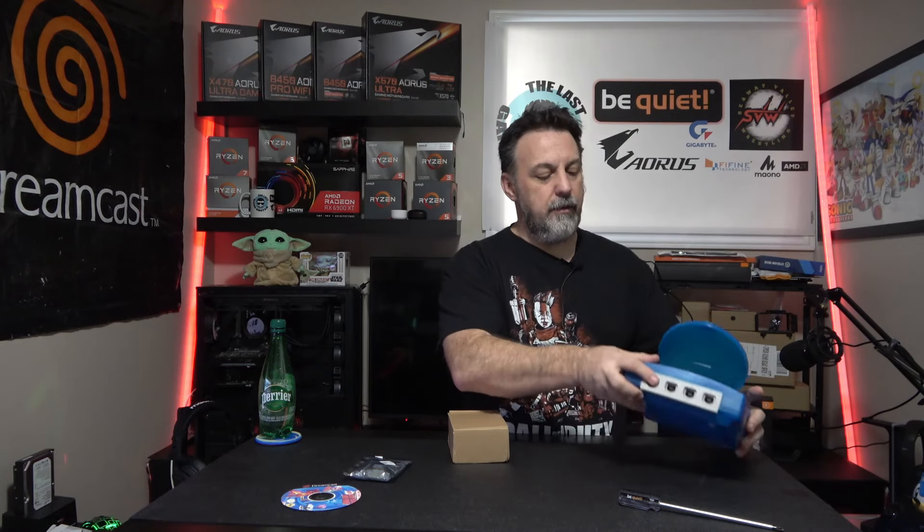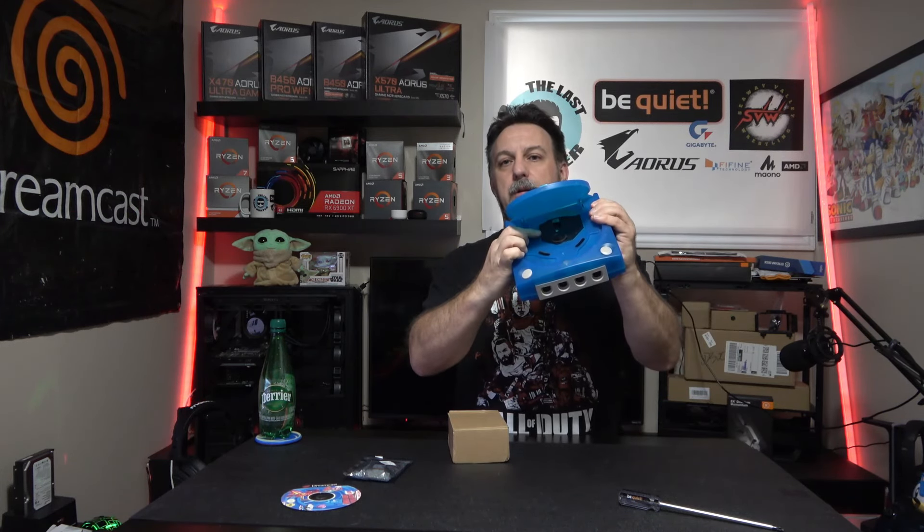In this part we are going to do a Dreamcast mod where we're going to remove the optical drive. I know you're going to say 'oh my god, you're wrecking a Dreamcast' — no we're not. When you remove the parts we're going to remove, this does nothing to affect the unit in any way other than save your actual original hardware. I can put this original hardware in static bags and put it away and not have to worry about anything.